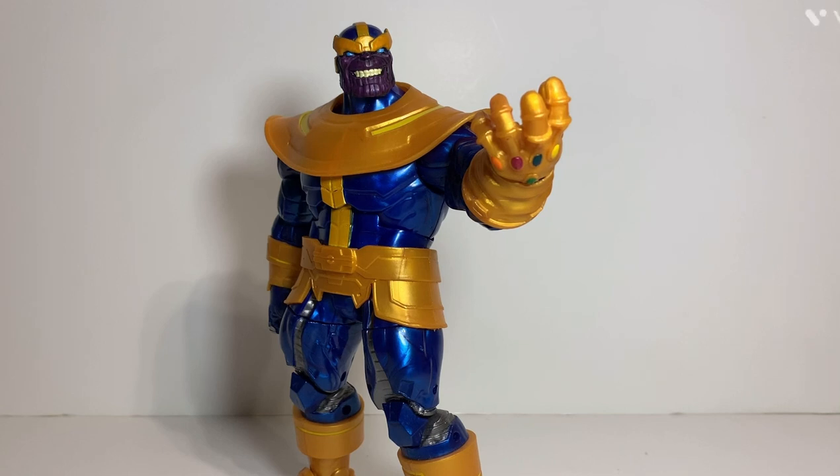I'm really glad they re-released it because I missed out on the other pieces to complete the original build-a-figure. The original build-a-figure didn't have the infinity gauntlet, which was a missed opportunity. I'm glad they gave you the option here with the regular hand and the infinity gauntlet - I would definitely display him with the infinity gauntlet because that's just Thanos's trademark. If you like this figure, give me a thumbs up and don't forget to hit subscribe!